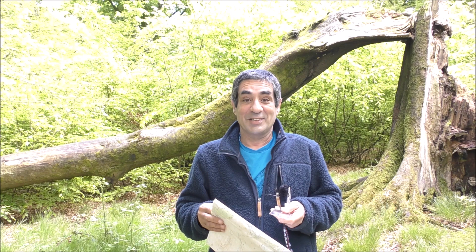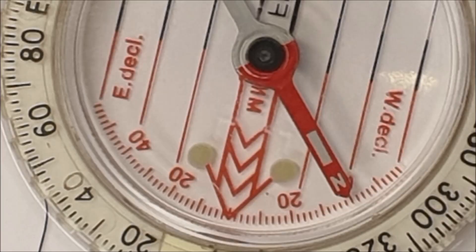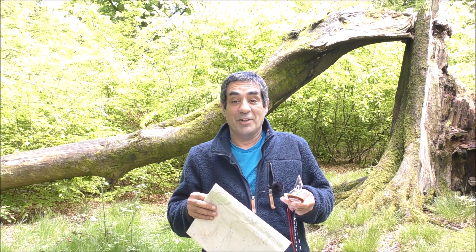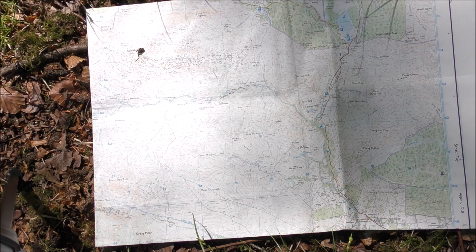Most declination scales on a silva compass look like this: they'll have a west declination at one end of a series of numbers which runs around the inside of the dial, and at the other end they'll have east declination. Those numbers correspond to the declination in your area. As an example, if it's 10 degrees west then you would use the 10 degrees west mark on your compass; if it was 22 degrees east then you'd use the 22 degrees east mark. And that's really it — so let's jump straight into it.